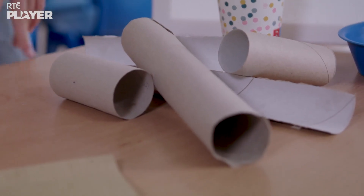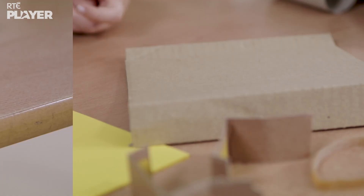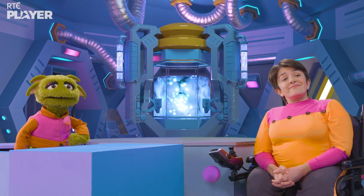They've got old toilet roll tubes, paper, tape, cardboard, paper clips, rubber bands, and some marbles. So, what are they going to make?